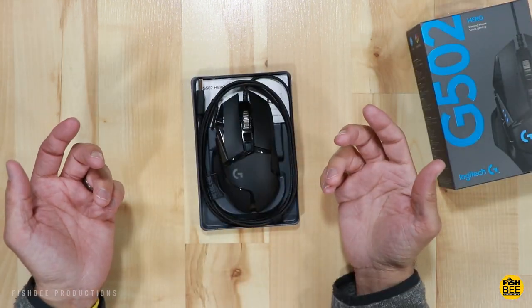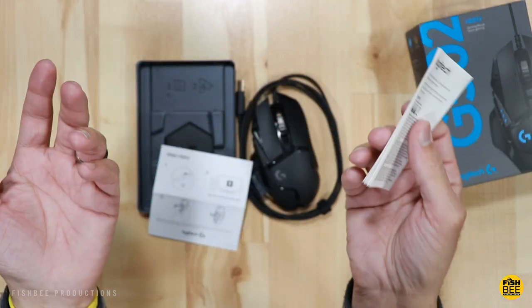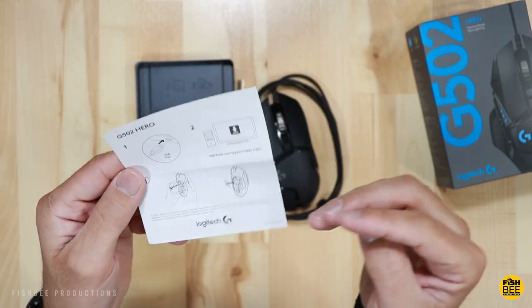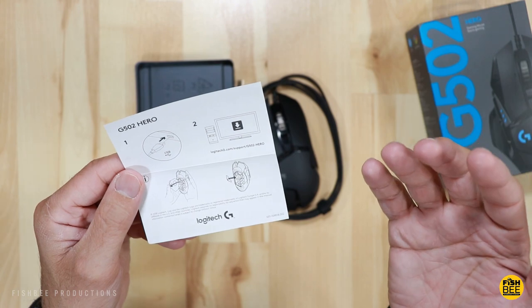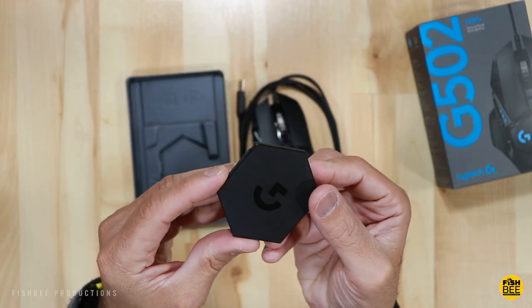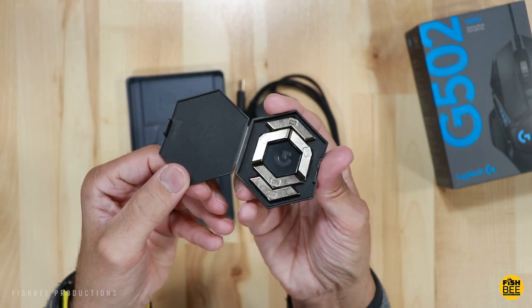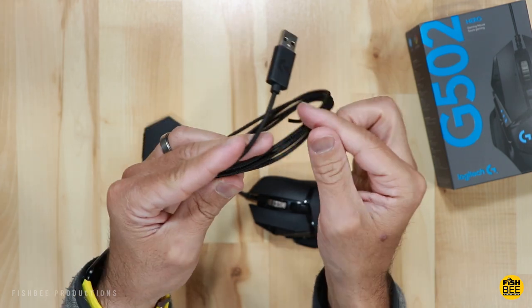It's a pretty simple presentation inside. It comes with warranty information and a quick-start guide — basically plug and play — showing where the weights are located. There's a cool little case the weights come in, and this one also comes with a braided USB cable.